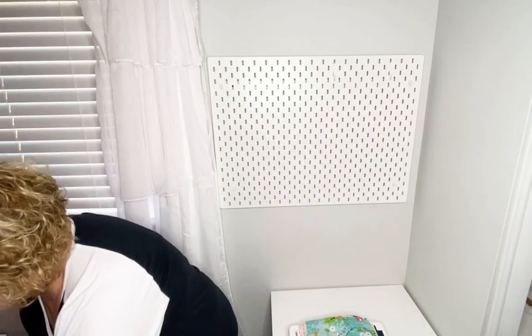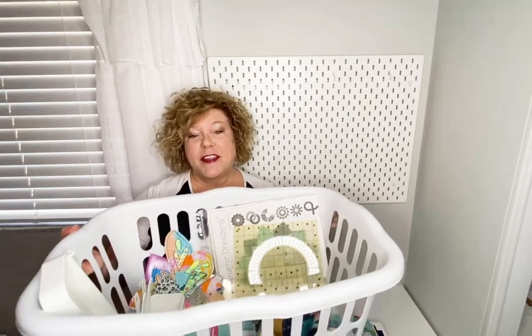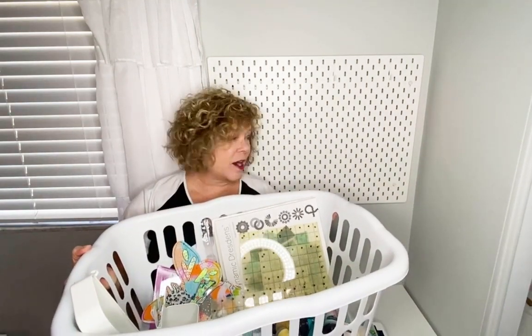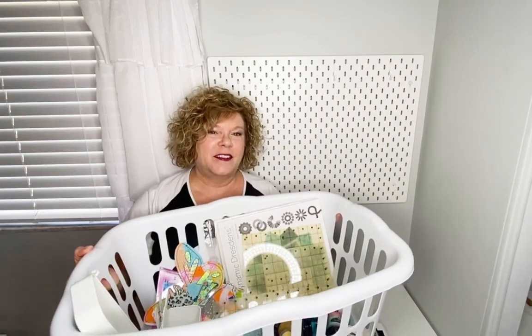Hi, my name is Hope Yoder with Embellish, a division of RNK Distributing. I'm here at home and thought today would be a good day to organize my embellish tools. I have this basket full of goodies and I'm going to organize it on this pegboard. Stay tuned.